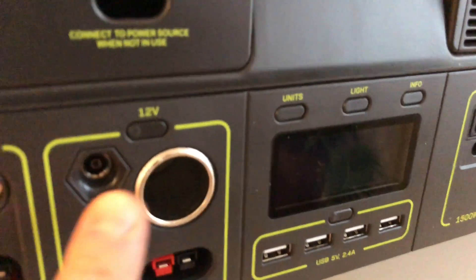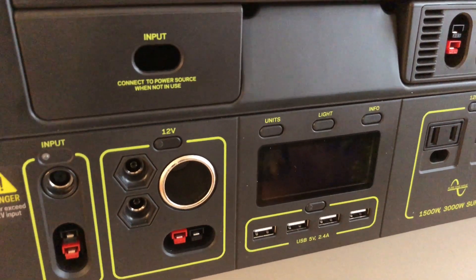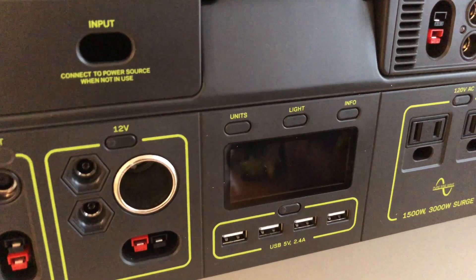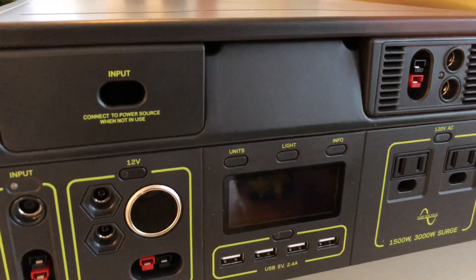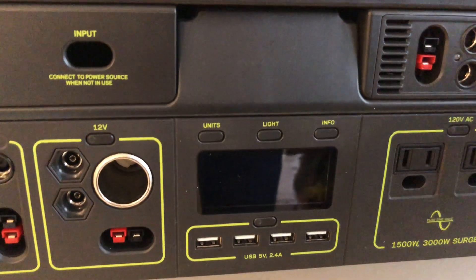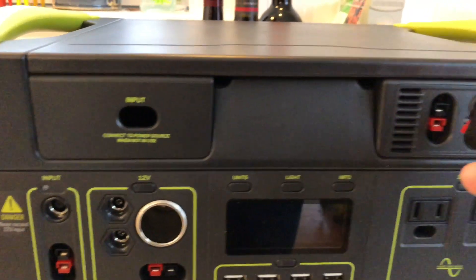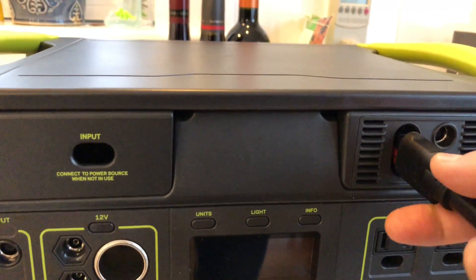You just have to be patient — give it a minute. I've found that this thing will reboot all by itself if you just leave it there for a bit. But I've also found that sometimes one way to speed it up is to grab the power cable and plug that into the unit. If you do that it usually comes right back to life.